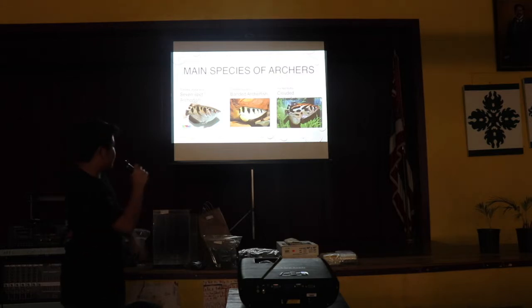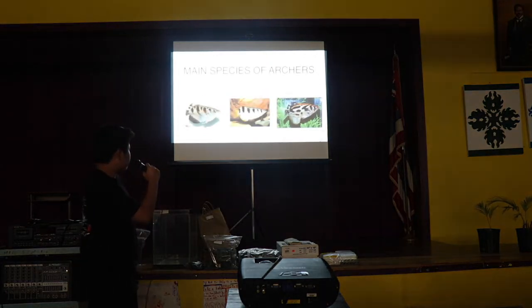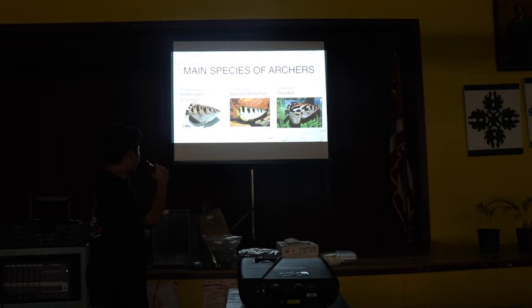So I'll talk about the main species of archerfish that you will find in the hobby. The two that are most common are the seven-spotted archerfish and the banded archerfish. These two get mixed up very often — normally you'll see seven-spotted archers being sold as banded archers, because that's the common archerfish you will see at pet stores. There's a way you can tell the difference: basically, in the name — you want to look for seven to eight spots on the archer. Normally the spots will have a pattern — big, small, big, small. The banded archerfish will have around four or five, maybe sometimes six spots, and they're all the same size, so that's the way you can tell.